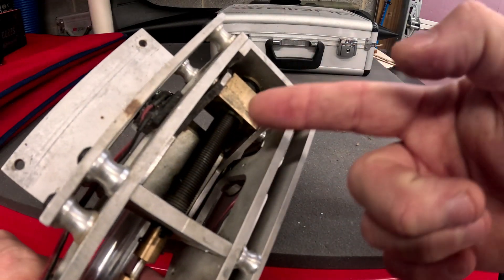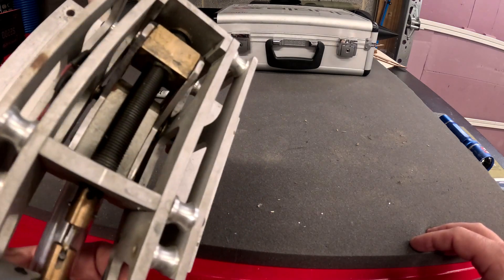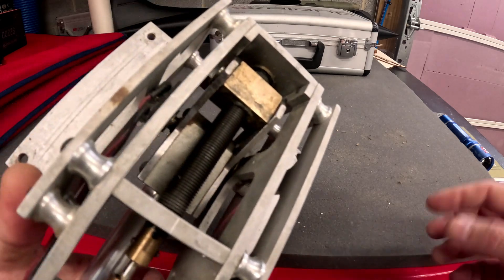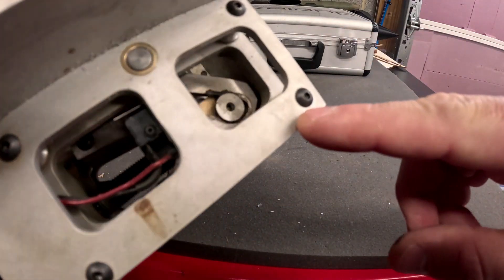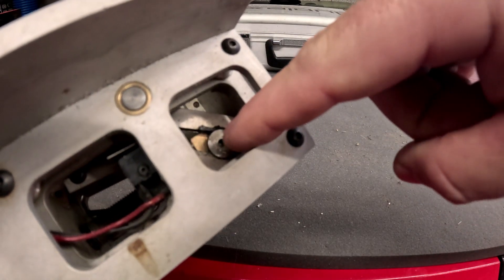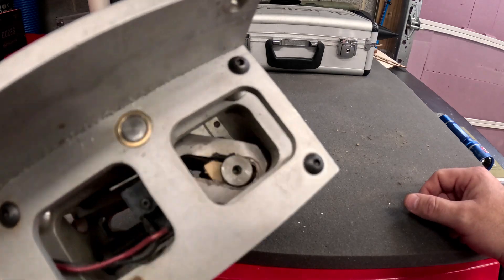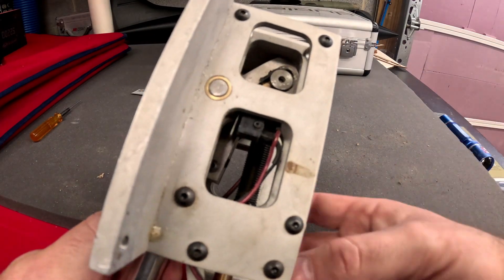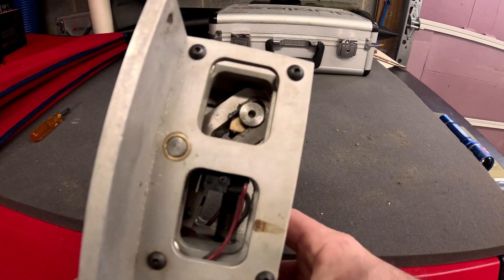There are really no up-down locks on this thing — the jack screw takes all the force. Obviously it works because it's been working really well, and that's probably why the jack screw is so substantial. The brass block has a couple of shorter screws and slides in a slot as the gear retracts. As you can see, this gear has quite a bit of slop in it.